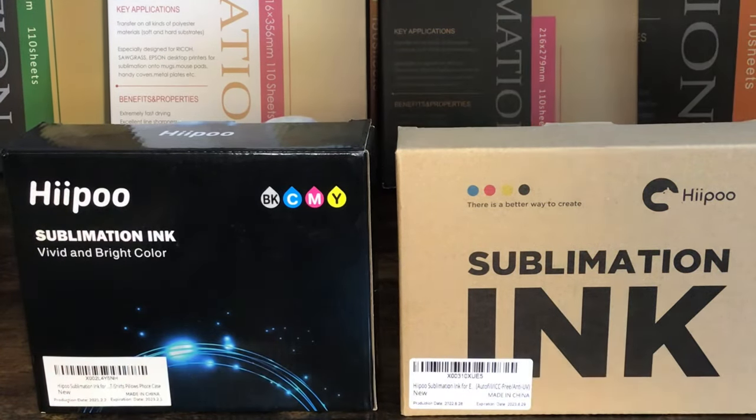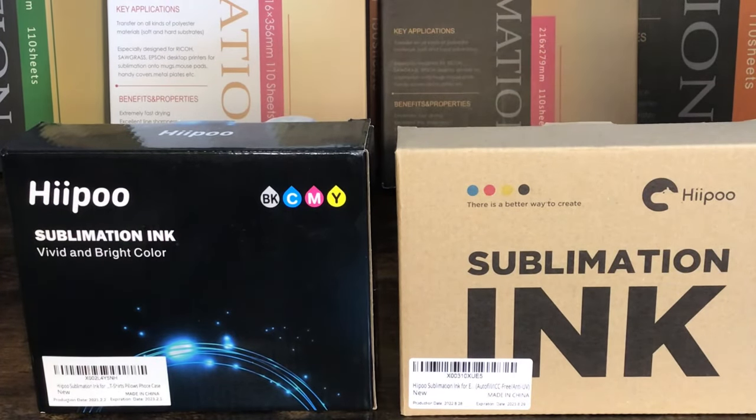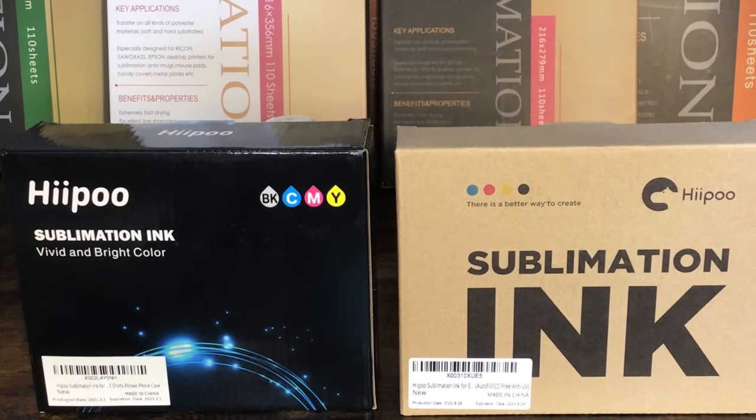This is the brand of ink I use — the Hippo sublimation ink. I have only tried this kind and I don't intend to switch it out. This is not like sublimation paper where you can try out different ones. It is best to pick one and stick with it. If you already have sublimation ink in your printer, keep it in there. If you've decided you're going to switch it out no matter what I say, I do not have any guidance because I have not tried that and I don't intend to.